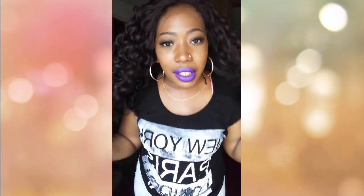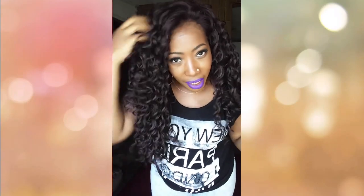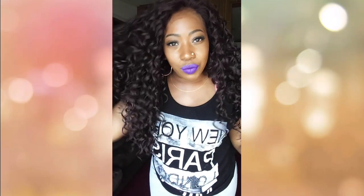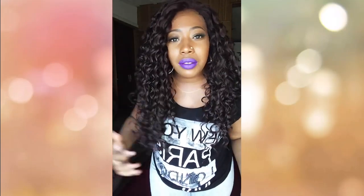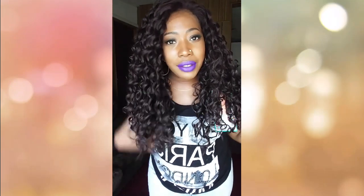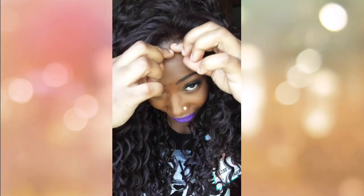The hairline is really nice on this one, and this is literally right out of the package — I haven't worn her yet. The curls are nice and bouncy. This is a nice spring/summer unit; I'll probably wear it all year round. I do like it.